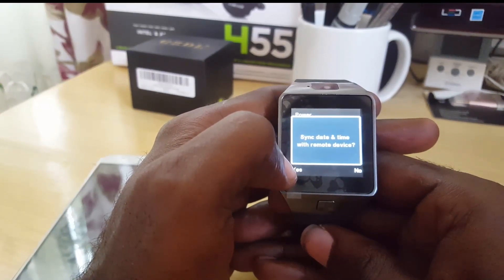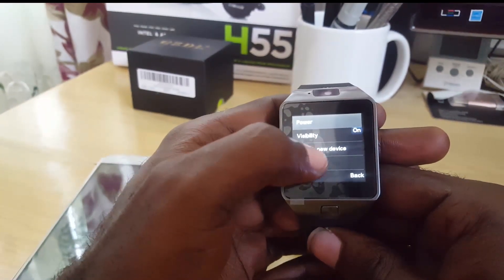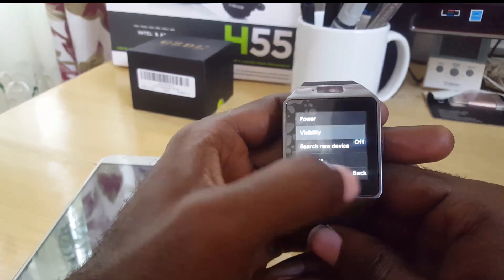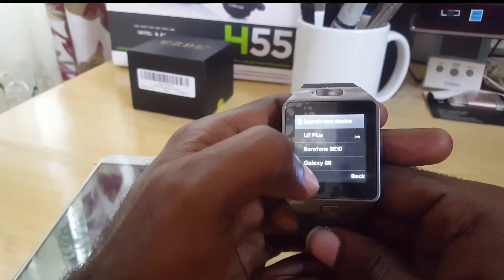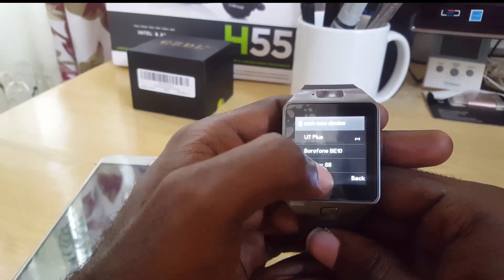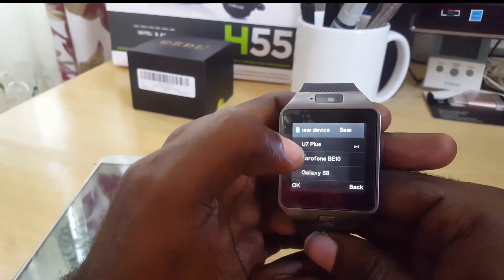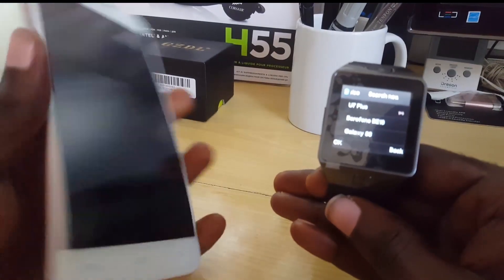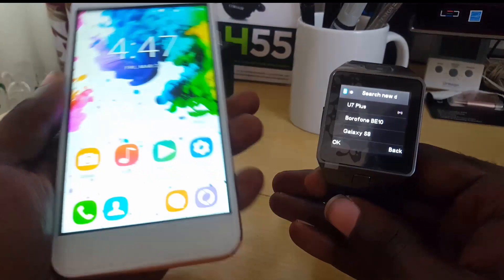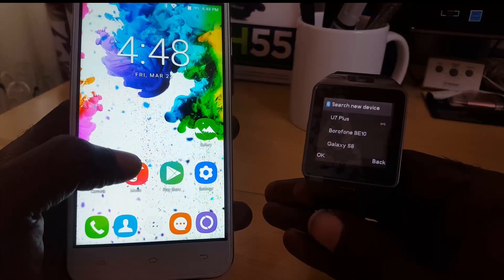It will ask if you want to sync date and time. For you it might be a little different — you'll have to turn the visibility on or search for a new device. Once you search for a new device you should see your various devices. In my case it's the U7. Select it, it will ask about pairing and there will be a pin. Record the pin in case the device asks for it, then hit OK. It will pop up on the watch saying the device is trying to connect by Bluetooth.